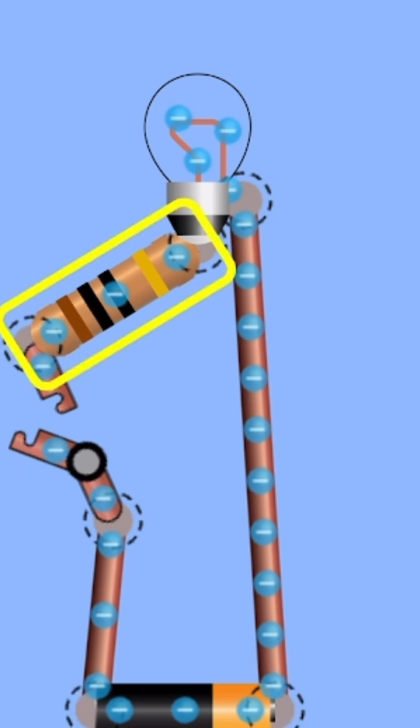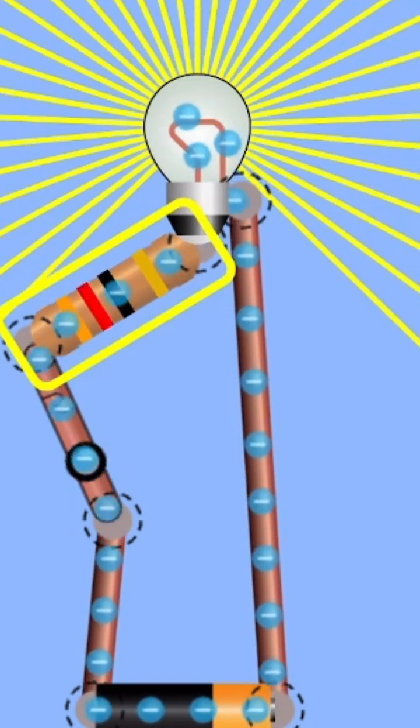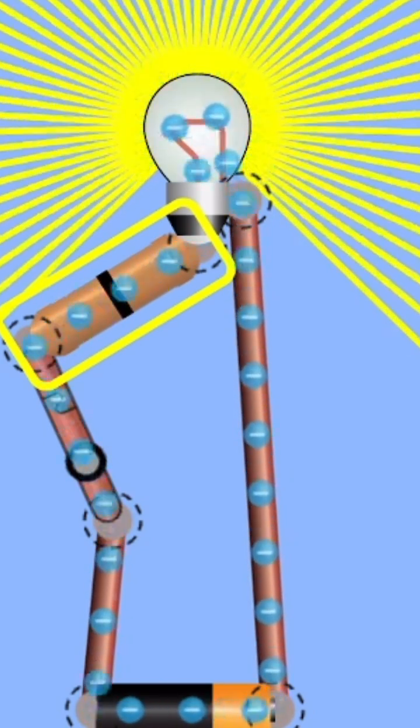I added a variable resistor. Let me see if it works. Yes. I can slow down the resistor — I can make the resistance more so it doesn't shine as bright.